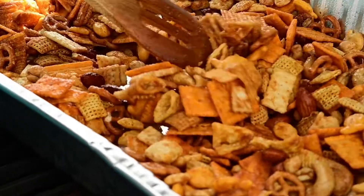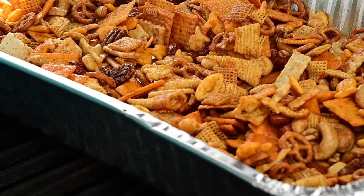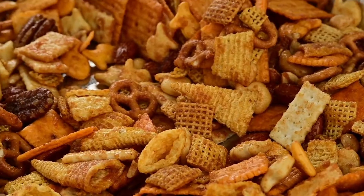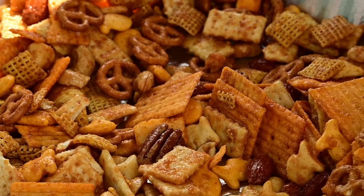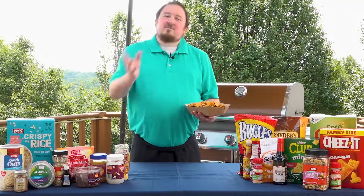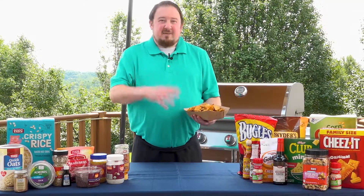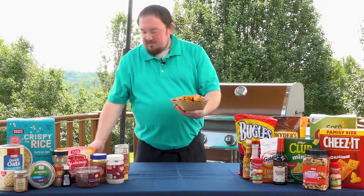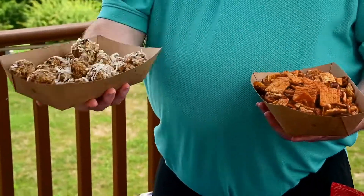If you're doing this recipe in an oven, set your oven to 250 degrees and let it cook for about half an hour, stirring every 15 minutes. Once you take your trail mix off the grill, make sure it's completely chilled before you package it. Also, if you'd like to add a touch of sweetness, go ahead and add some dried fruit or some chocolate into that mix. Here we have our finished products — our smoked trail mix and our protein-packed granola bites.